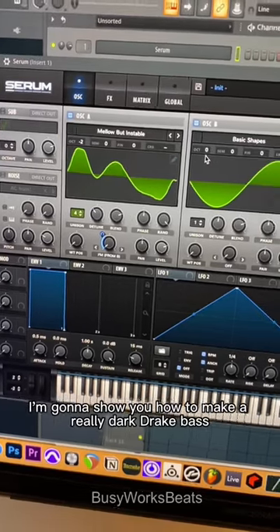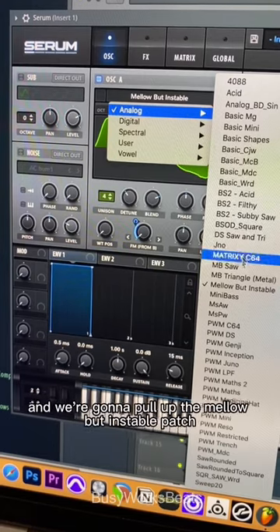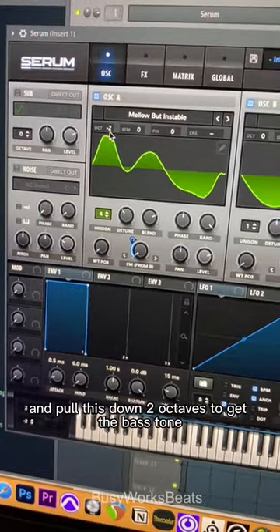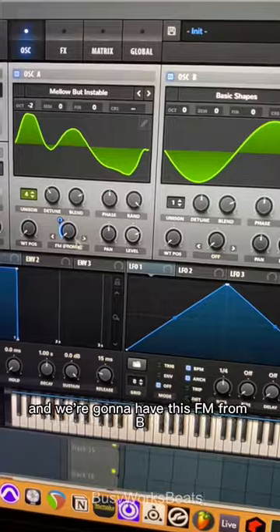Today I'm going to show you how to make a really dark Drake bass. Open up Serum, click your wavetable, go to Analog, and pull up the Mellow But Instable patch. Switch your voicing to four voices, detune them, and pull this down two octaves to get the bass tone. Then load up a basic shape, which is a sine wave.